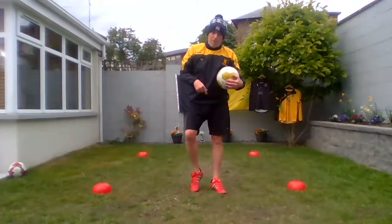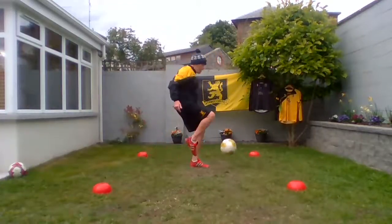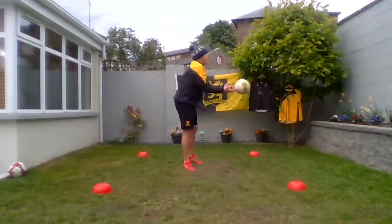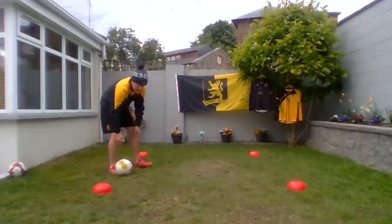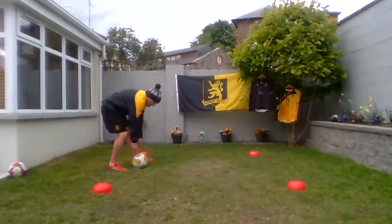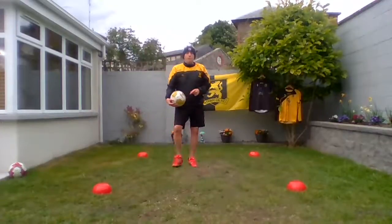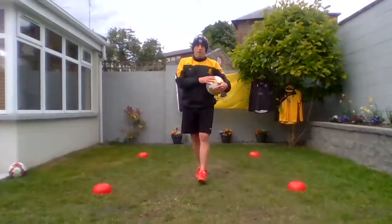Now we're going to use the top of our foot. We used the inside — we're going to use the top. So we throw the ball, and when it comes towards us we control it with the top of our foot. We're going to try to let the ball sit in front of us — it comes off the wall and we use the top of our foot to stop it. Give that a little go — it's going to come towards us and then we stop it with the top of our foot, and then we're ready to make a pass if we need. Give another couple of little practices — top of our foot only.